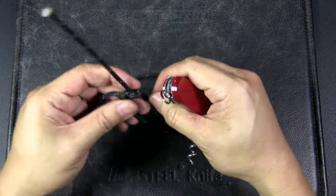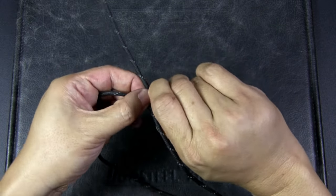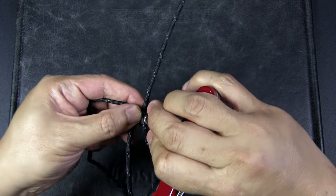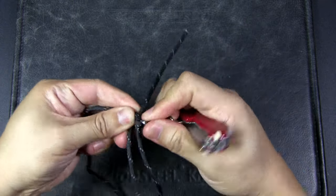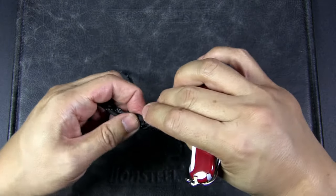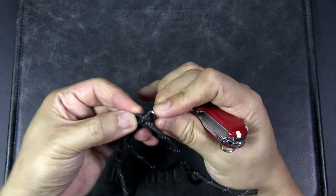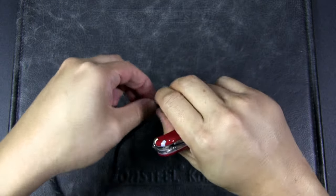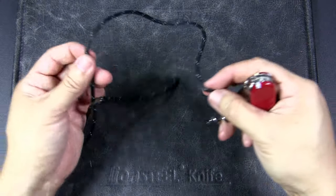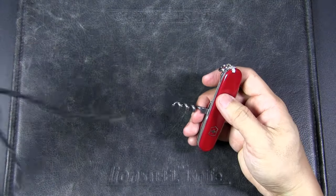The other thing the corkscrew is used a lot for is to loosen knots, like a marlinspike. If you have a knotted piece of cordage and it's hard to get your fingernails in to grab it, you can easily put the corkscrew in, dig it up, and loosen the knot. It's great especially for outdoor use, but actually for urban use too — shoelaces or drawstrings on shorts often get into knots, and this can be very useful to unknot those.